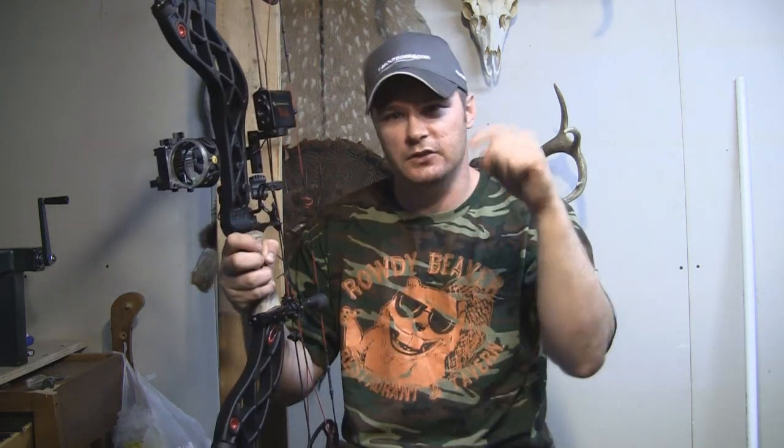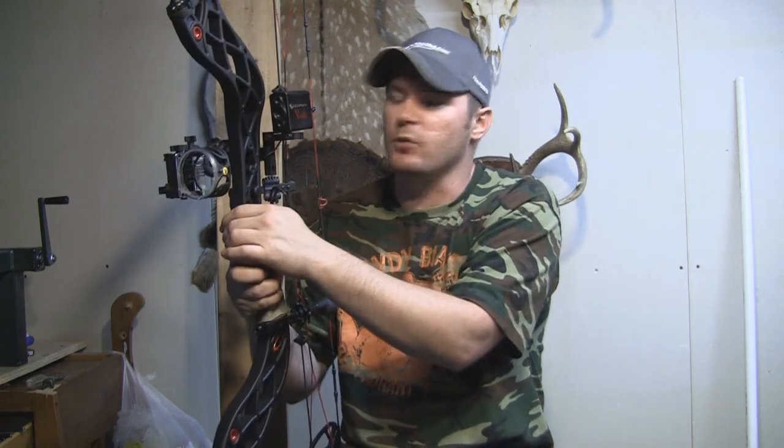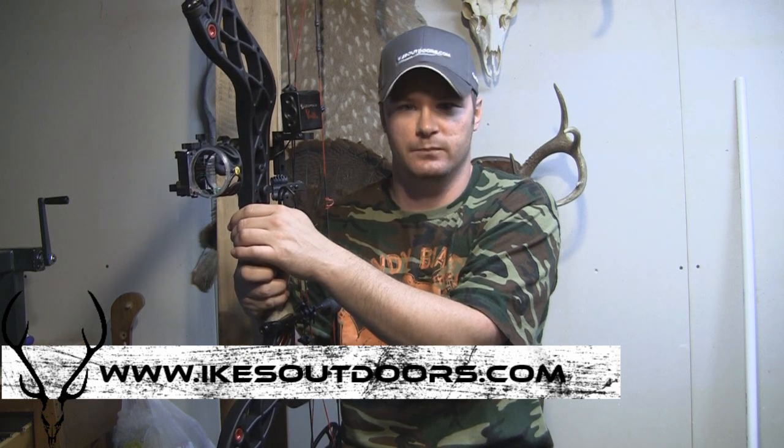We'll put a direct link to this Leupold Vendetta right down here in the description. For more product reviews and how-to videos, check out our website — that's IkesOutdoors.com. I appreciate you guys watching.